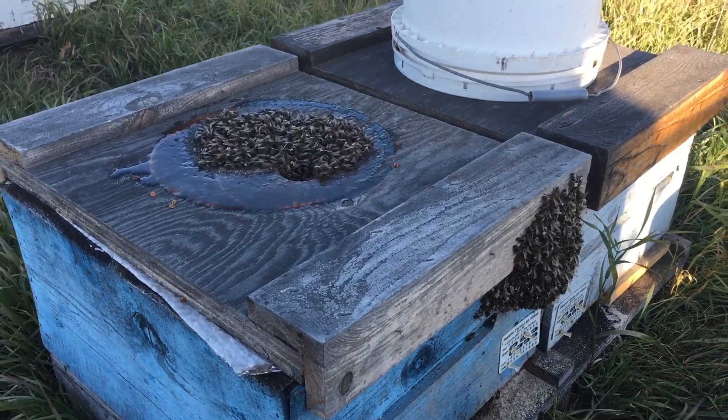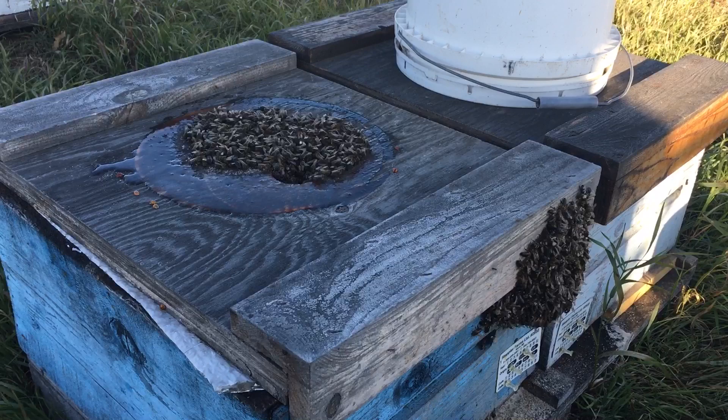So we're going to take the syrup off them and I'm going to try to clean up the bottom board a little bit and tuck them back inside. They'll be fine — it's just not going to help them any.